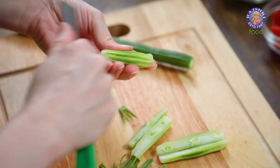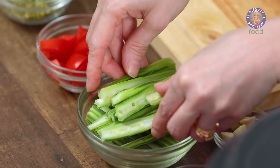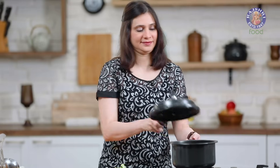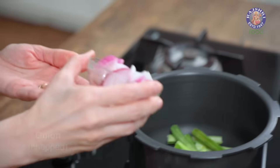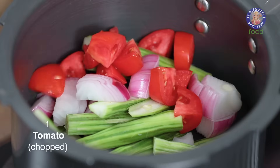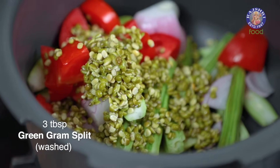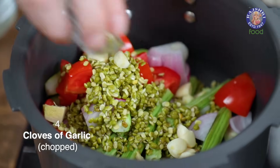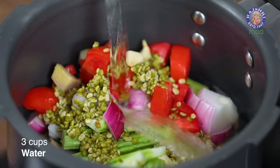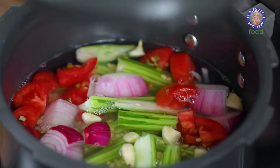I'm using about 3 Drumsticks for this soup. In a pressure cooker, I'm going to add a few ingredients: the peeled and chopped Drumsticks, 1 Onion roughly chopped, 1 Tomato roughly chopped, 3 tbsp of washed Green Moong Dal or you could take any Dal of your choice, 1 inch piece Ginger chopped, and 4 cloves of Garlic. Next, I'm going to add in 3 cups of Water. Just give it a mix, cover and cook for about 3-4 Whistles.